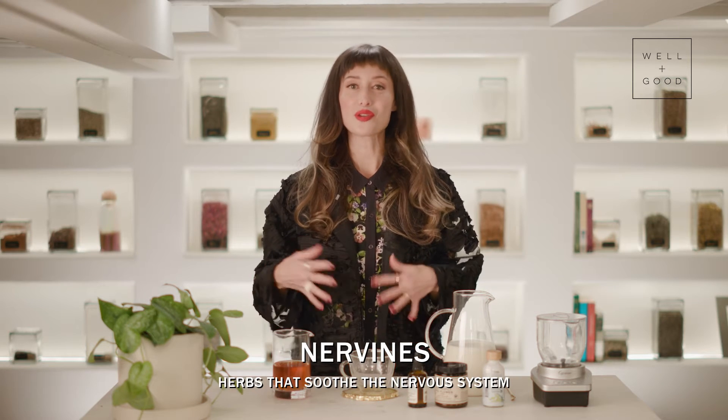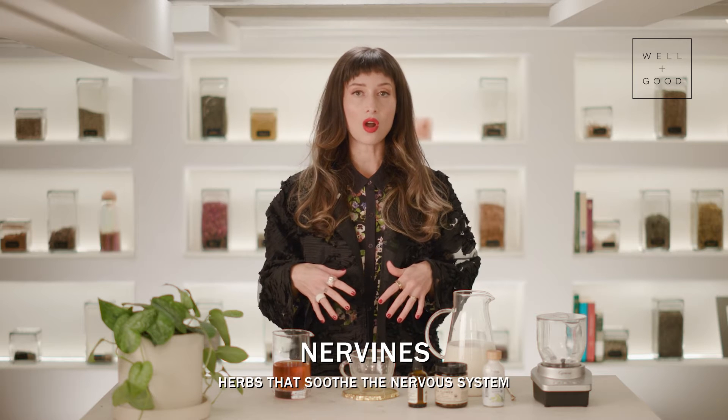This recipe features lavender. Lavender is one of my favorite Nervine herbs. Nervine means an herb that loves your nervous system. These are calming ingredients — some are great for sleep and others are great for daytime use, creating peace and calm without any sleepiness.